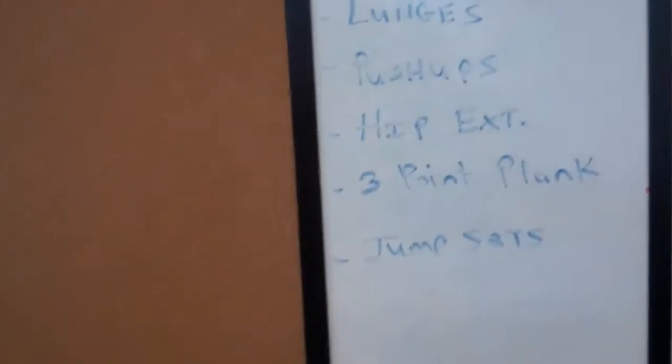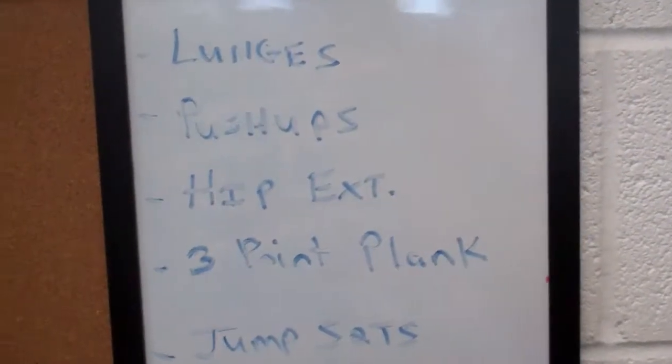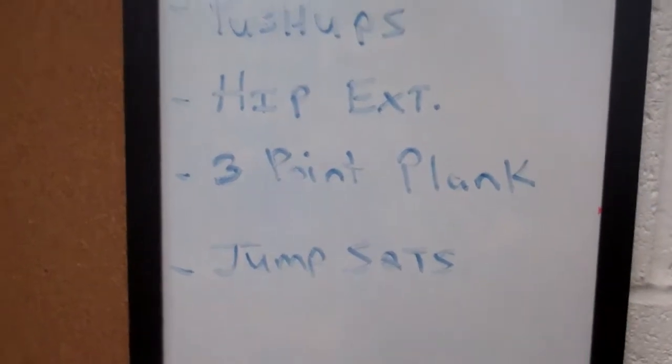If you want to write this down: lunges — if you're a rookie go for ten reps, if you're pretty advanced go for twenty. Push ups, hip extension, three point plank and jump squats. Give it a shot.